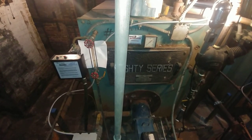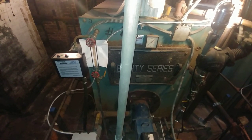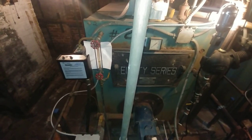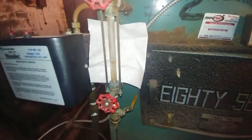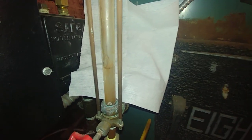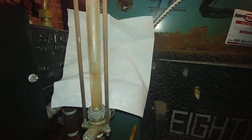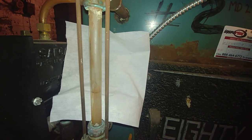Good day steam fans, and today we're going to be discussing quick tips on boiler level checkouts. One of the key things of the safe operation of any steam boiler is how much water is in the boiler, and that's determined by the sight glass. You can see here that the water level is right about there, which is probably the lower end of the operating level of the sight glass.